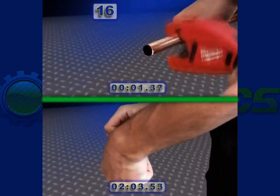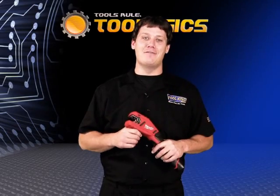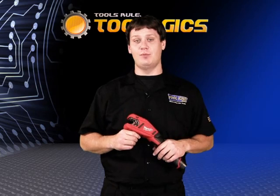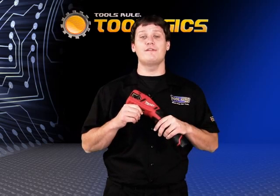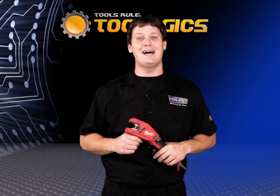So there you have it. Milwaukee's new M12 Copper Tubing Cutter proves to be ten times more efficient and faster. It's going to save a lot of time and money. Look for this tool to be released on shelves October 1st. For more information you can head to our website www.toolking.com